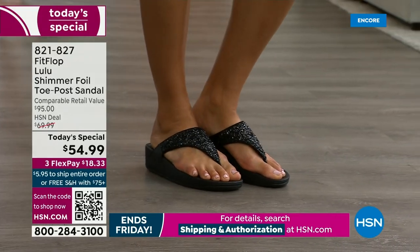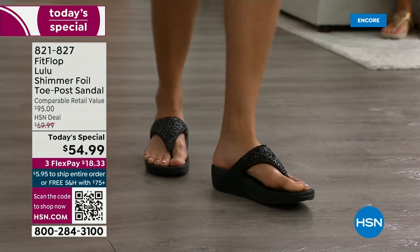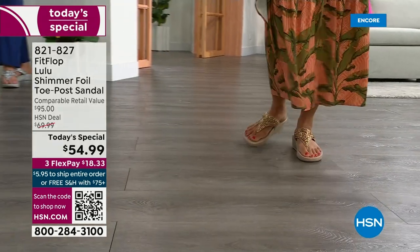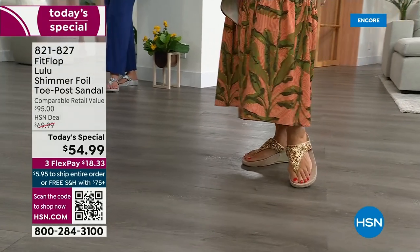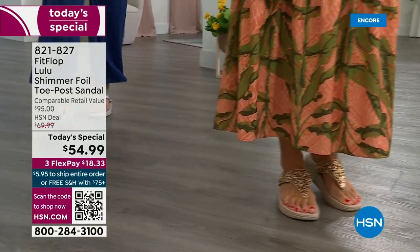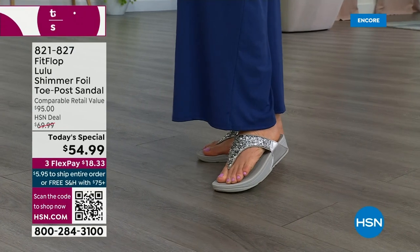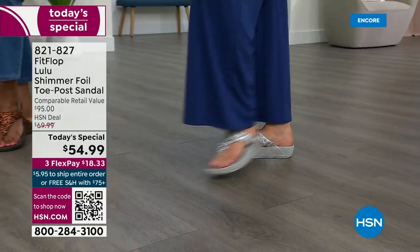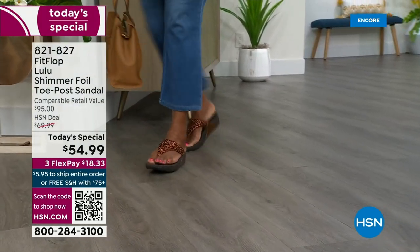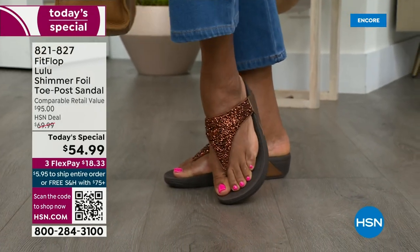You also don't have to scrunch your toes to keep these on. One reason is how far back the upper goes on your foot — you have a padded microfiber lining on the underside that really hugs your foot. Toe posts — I could not wear toe posts prior to FitFlop because they hurt. The toe posts on our shoes are padded and the seam is facing away from your skin. Everything that touches your foot is just soft and padded.